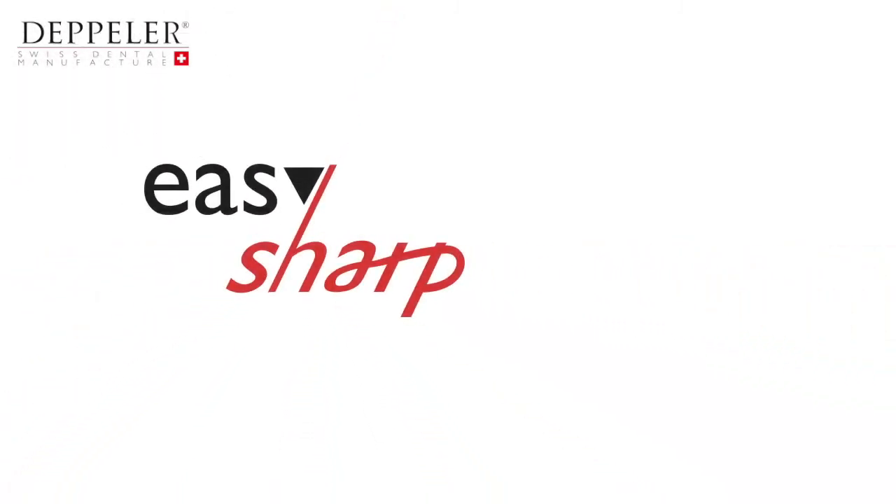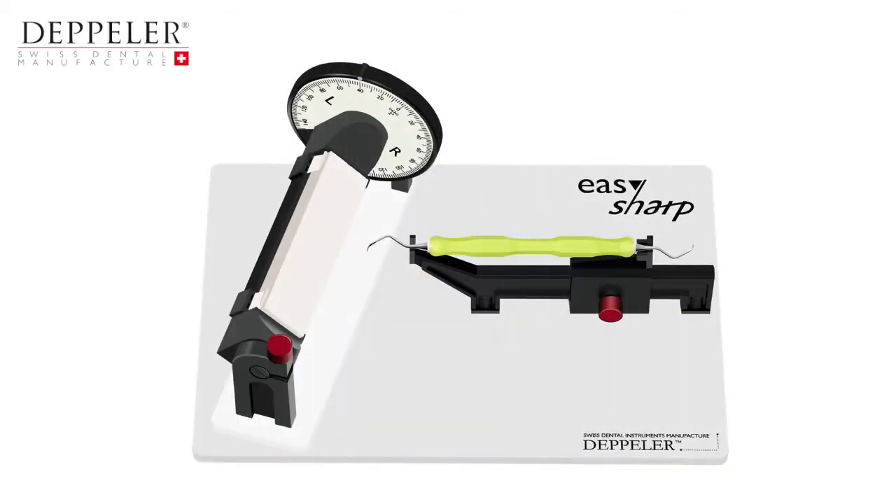The aim of this video is to teach you how to use the EasySharp appliance. It will also allow you to understand our method and to keep your instruments in perfect working order throughout their life cycle.